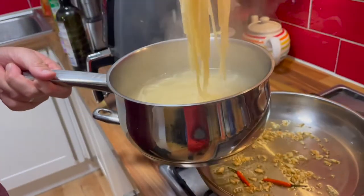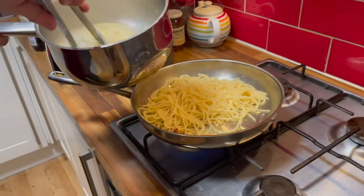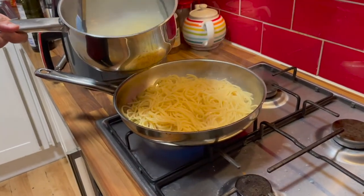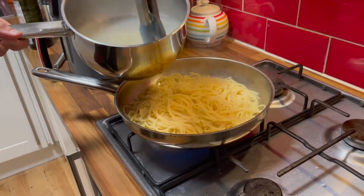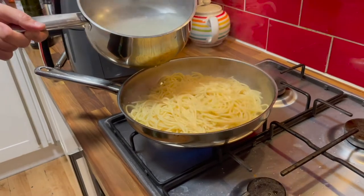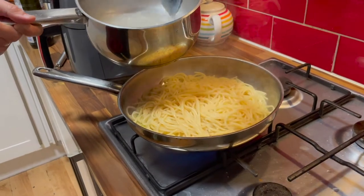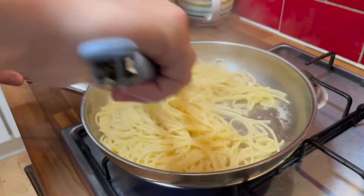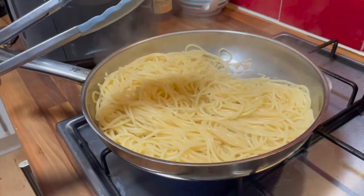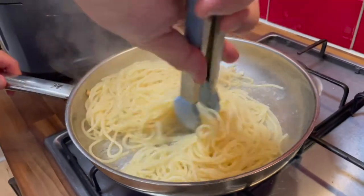The pasta has been cooked in boiling salted water. This smells really nice. Is this quite a simple dish? Yeah — because I'm hungry. Pass me the butter.